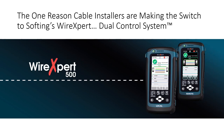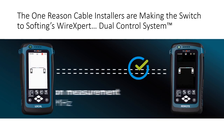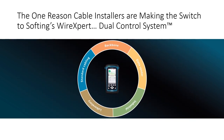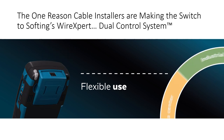Softing's Wire Expert delivers speed of use in getting network cable certified with the dual control system. My name is Dean Horne and today I'm going to introduce you to the Wire Expert from Softing. We're going to cover four key differentiating features, including the Wire Expert's dual control system platform.